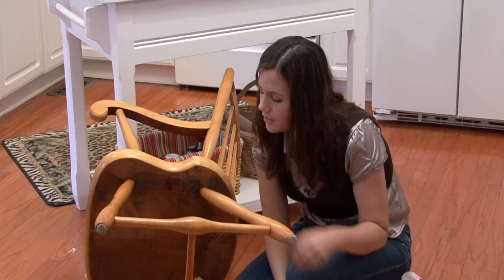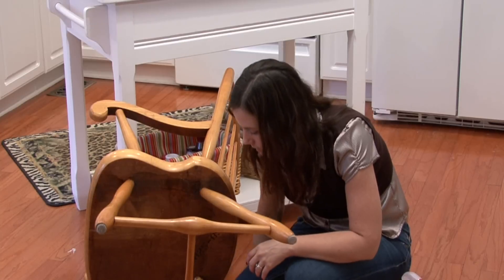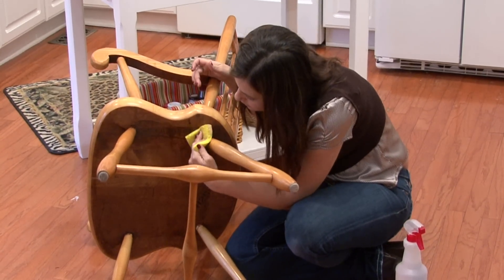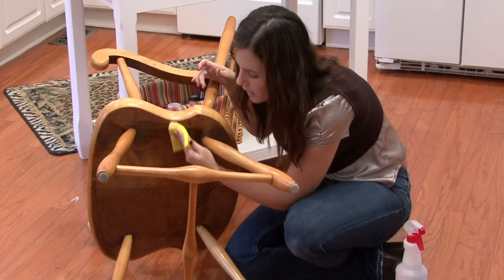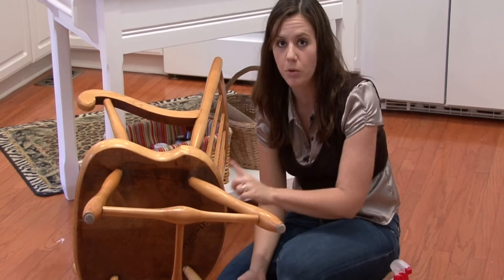Make sure to let it completely dry before you put any finish on it or anything like that — the last thing you want is more mold. I'm using this sponge here to wipe it off. This will take a while and you will have to repeat this process, but it will get rid of the mold. I'm Rachel Etuzas, and that is how you remove mold from wood furniture.